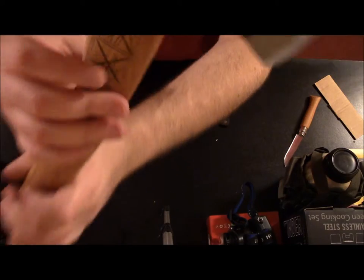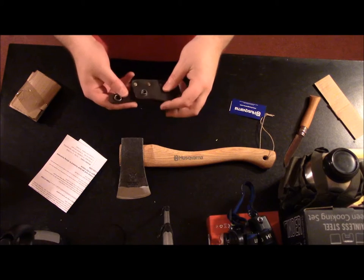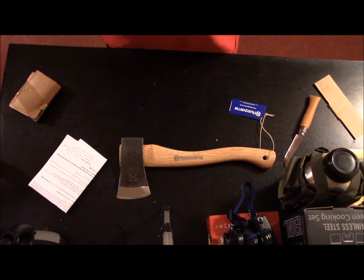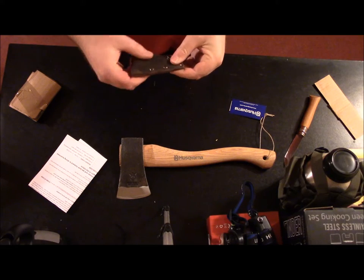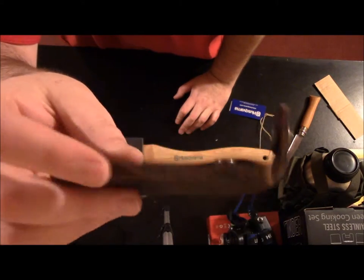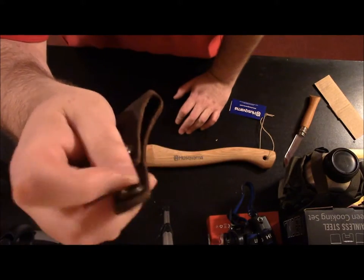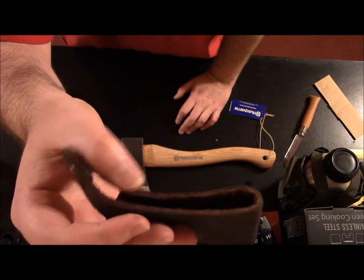I actually know what that is, thanks to Wrangler Star's videos — I actually know what a wedge is. I hope these are brass. This leather is nice, it's kind of soft and supple. I like it. It's not stiff in that dried-out way — you can tell it's got some oil to it. Really nice.